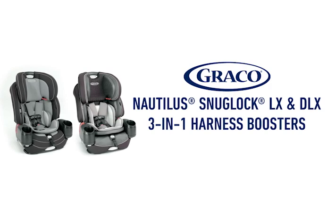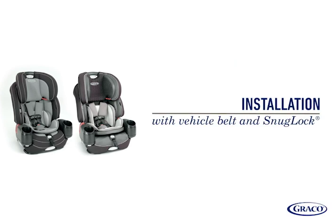This video covers steps for installing the Graco Nautilus SnugLock LX and the Graco Nautilus SnugLock DLX 3-in-1 harness boosters, forward-facing with vehicle seatbelt and SnugLock. We'll go over step-by-step instructions to help ensure your car seat is installed securely.